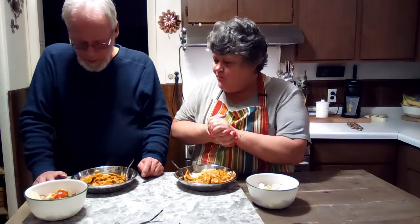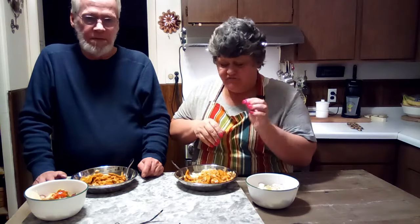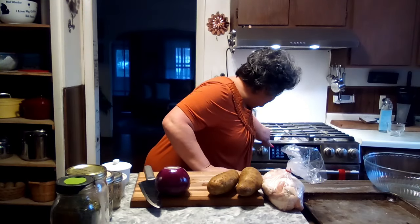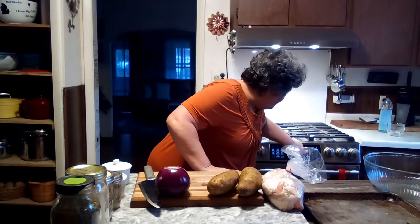That is good! That jar of butter chicken curry sauce we bought from Aldi's — if you're ever wondering what that is and you want to get it, it is delicious. I'm setting my oven to 400.